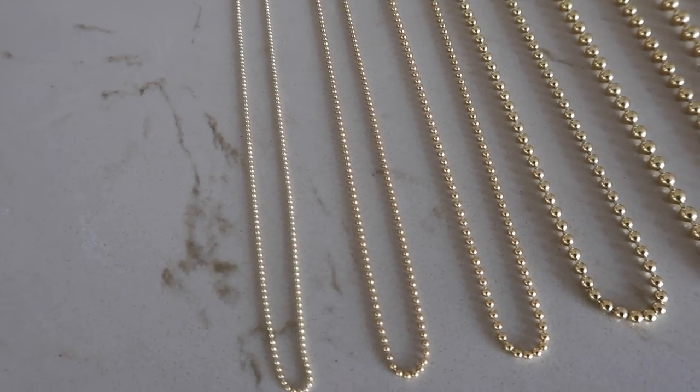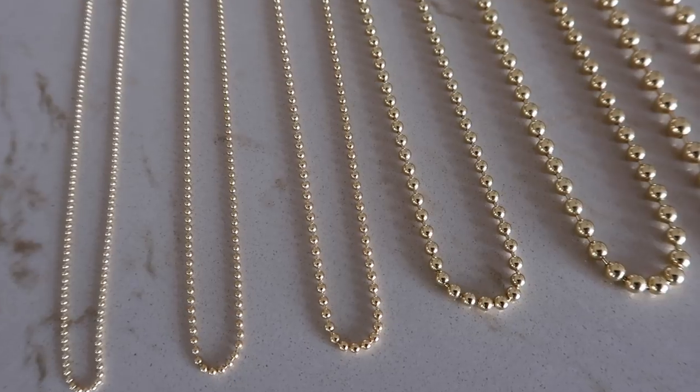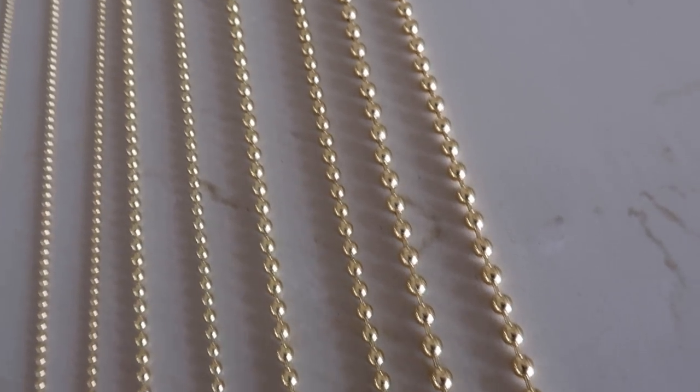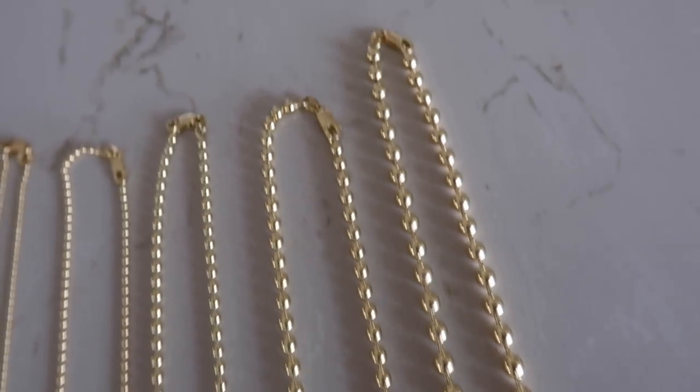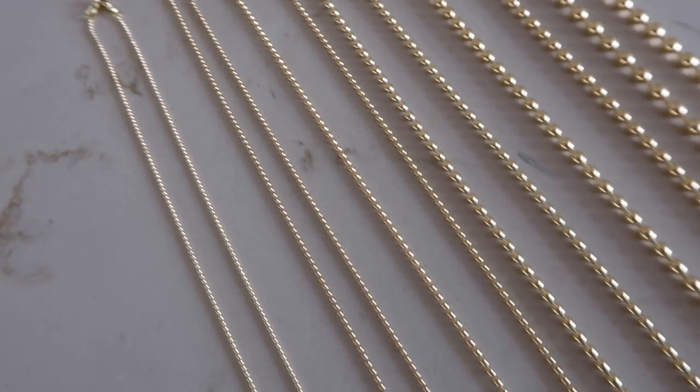Let's take a look at all the widths I have. Here are the different sizes from left to right: 1.2, 1.5, 2 millimeter, 3 millimeter, 4 millimeter, and the biggest one on the right is the 5 millimeter. All come with simple lobster clasps.